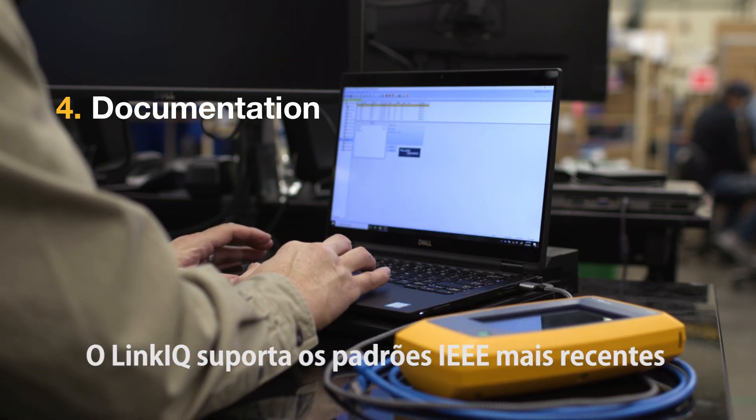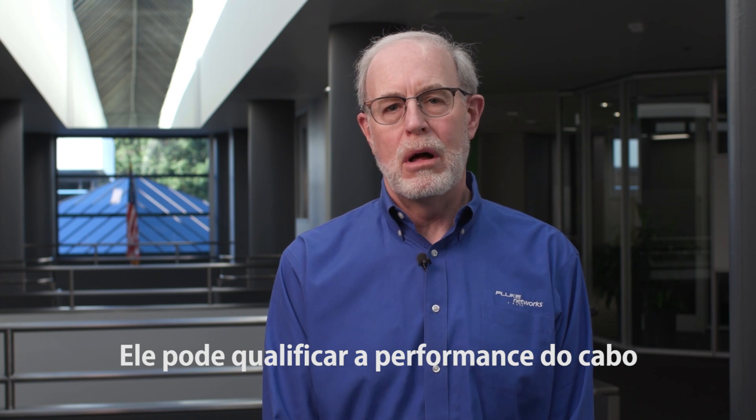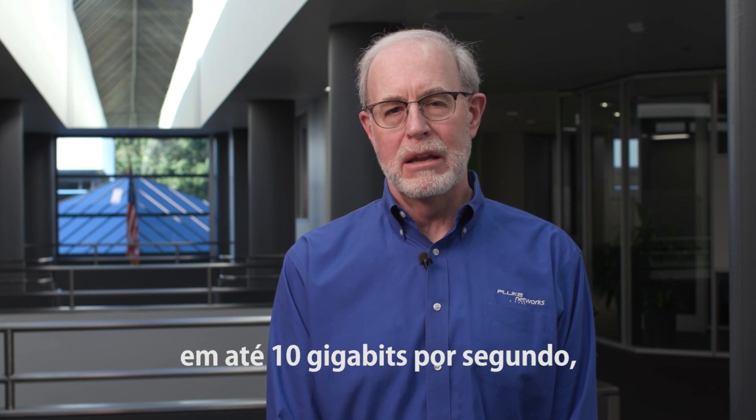The LinkIQ supports the latest IEEE copper cabling standards. It can qualify the performance of cable all the way up to 10 gigabits per second and also supports the latest IEEE 802.3BT standard for 90 watt power over Ethernet.